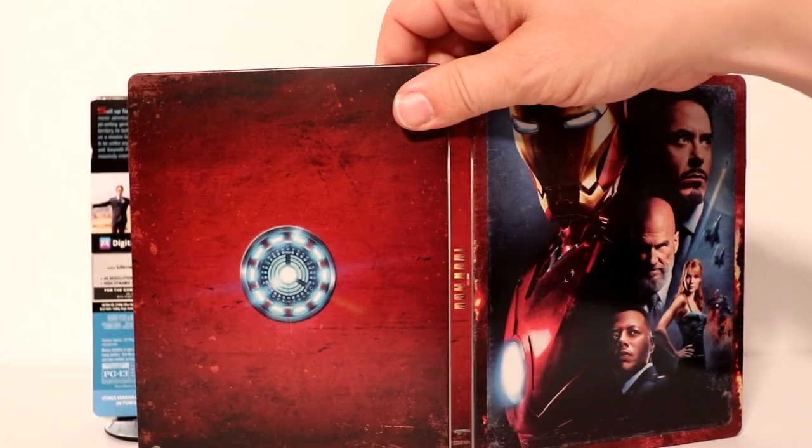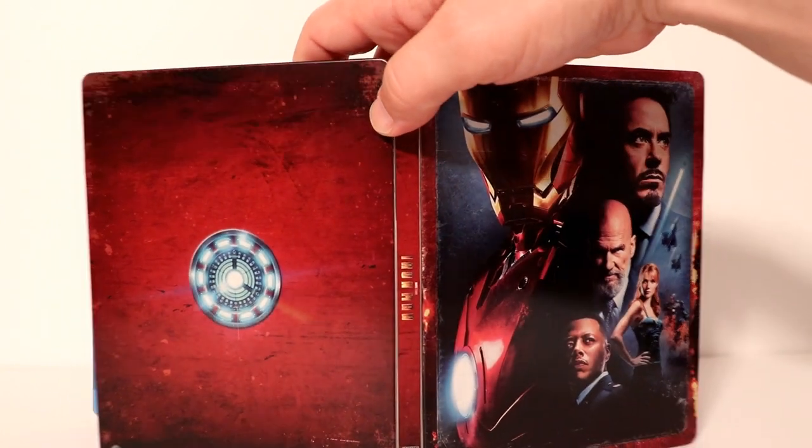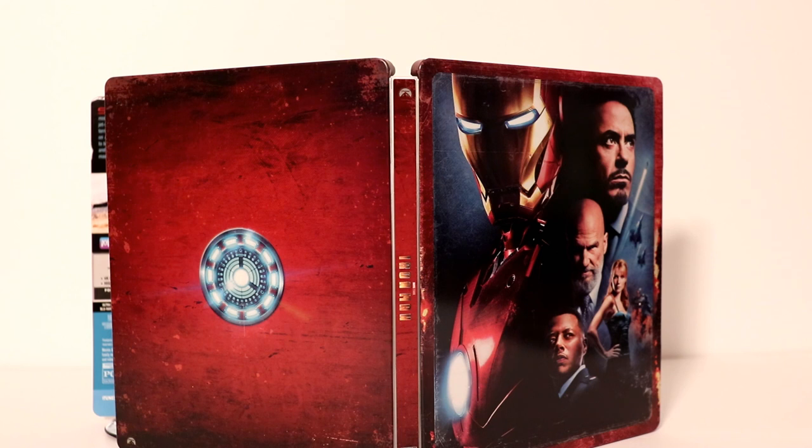And of course here is the outside all opened up. So very happy with these releases. Now I've only seen Iron Man once when it was out in the theater. I haven't seen it since so I am looking forward to checking this one out.